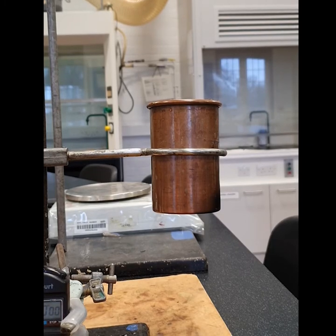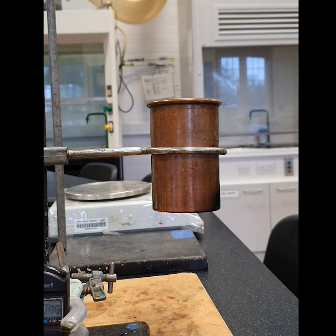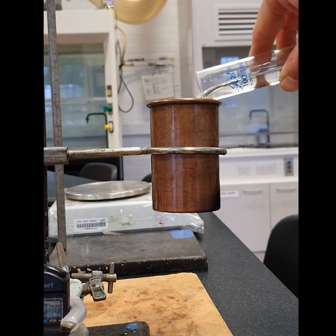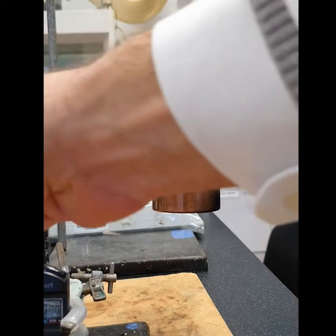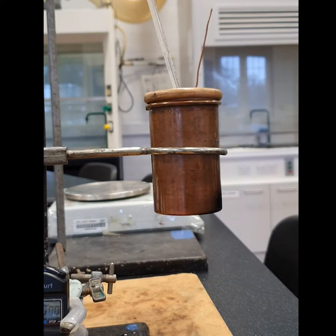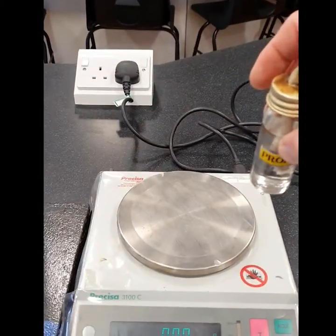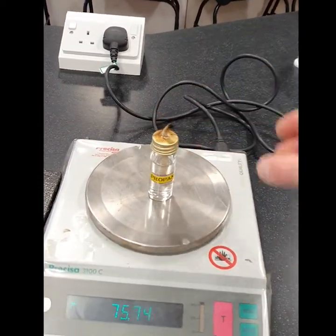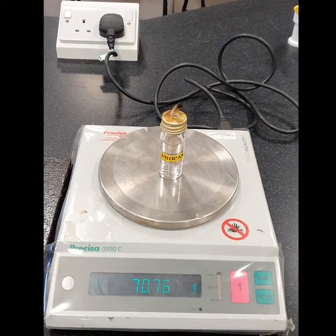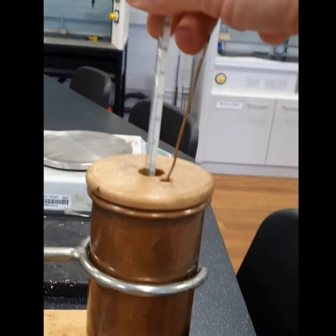Part two: using propanol. Firstly, fill the copper can with the water and give it a little bit of time for the temperature to equilibrate. In the meantime, weigh the propanol and record the initial temperature.